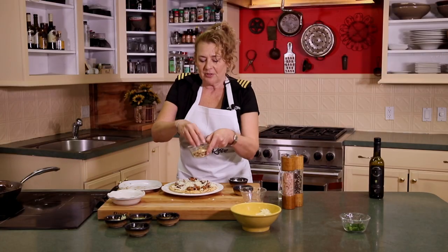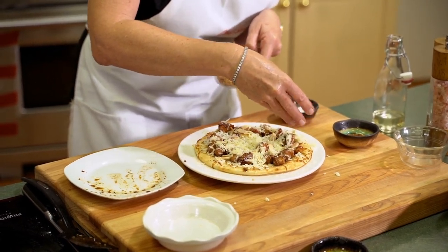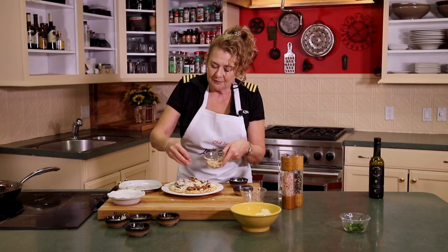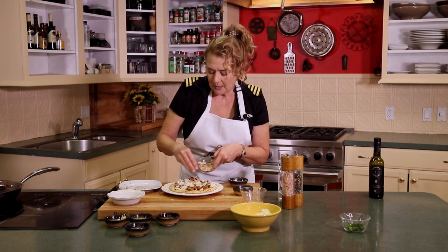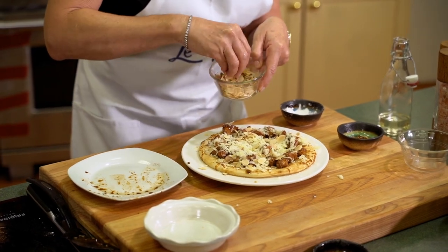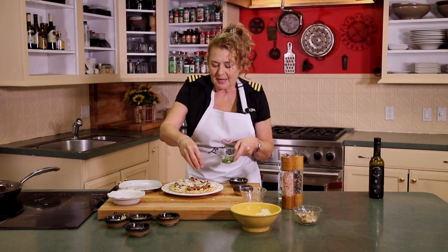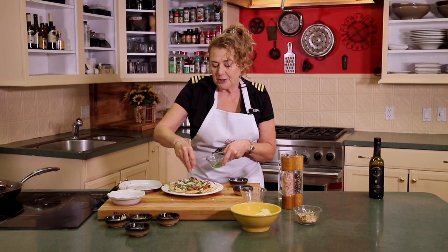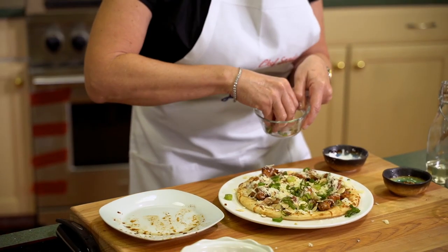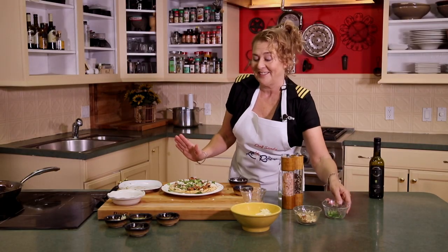Sprinkle that out generously — I like a lot of cheese. Then we'll top that with a little bit of toasted almonds. I actually bought these already toasted, but if you don't have access to those, you can take slivered almonds and put them in a dry pan on medium high heat. Keep an eye on them because due to the fat content in the nuts they can scorch. As they turn a beautiful brown and smell nutty, you'll know they're ready. We'll top that with some green onion and then into the oven at 400 degrees for about 20 minutes.